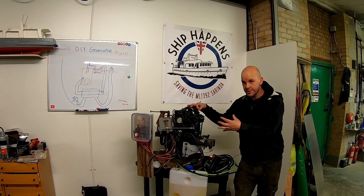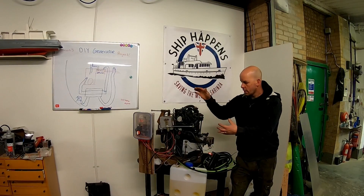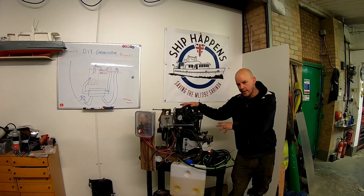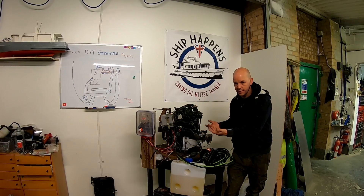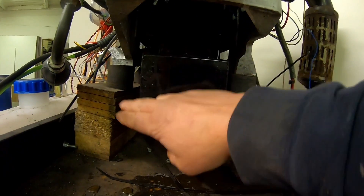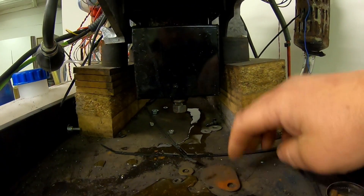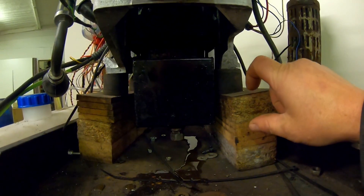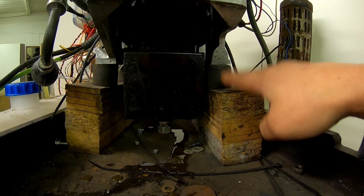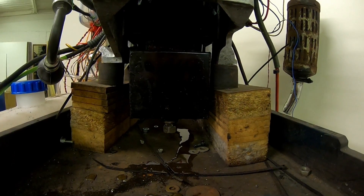I want the bottom to be like a big drip tray underneath, so if there were any leaks it contains itself within a nice piece of stainless steel that goes underneath. As you can see here, my wooden blocks are twisting in the middle because of the stand. So we're now going to make a box section ring to go right round to carry all the mounts equally, and then off the box section I'm going to go lower for the drip tray. That's the plan, let's get stuck in.